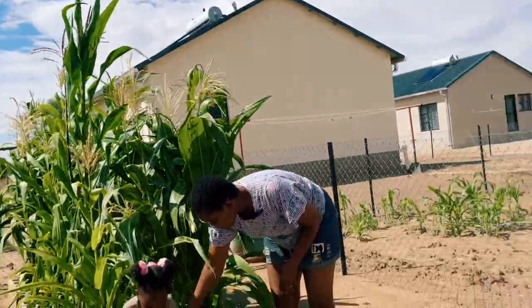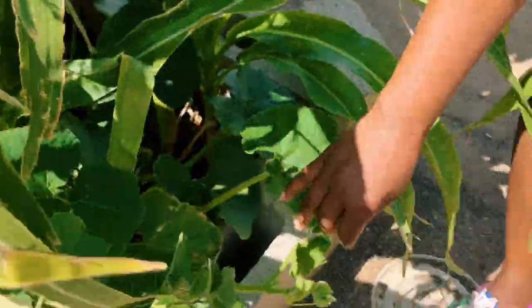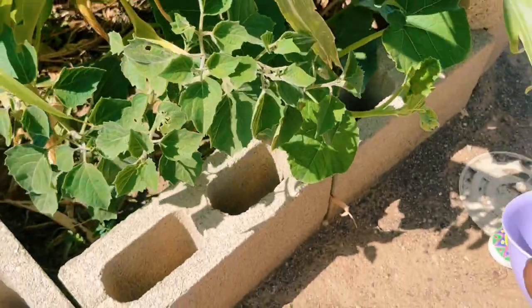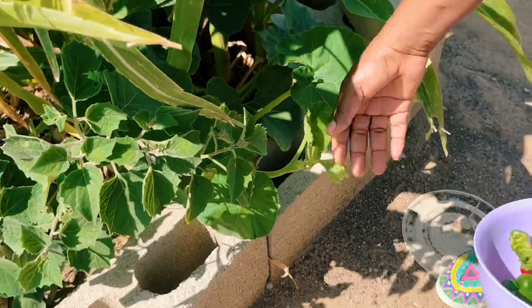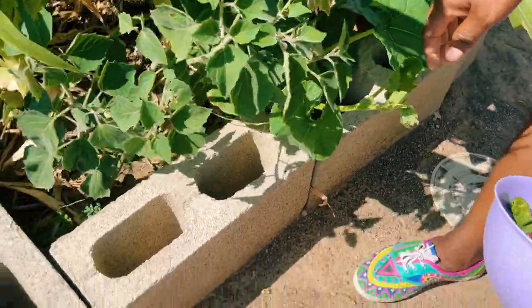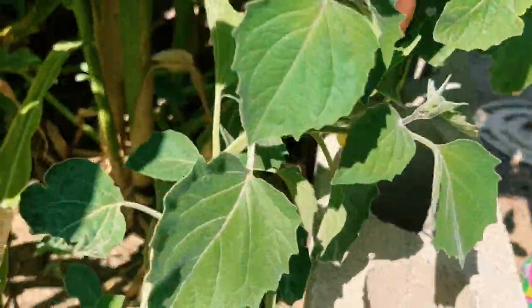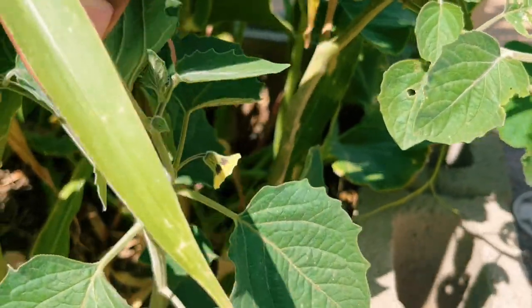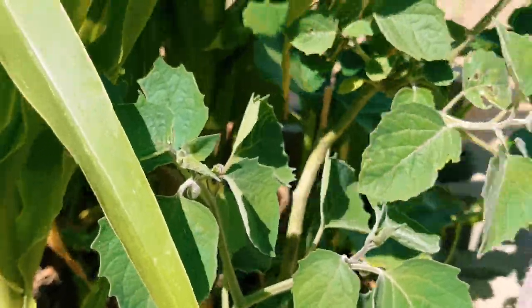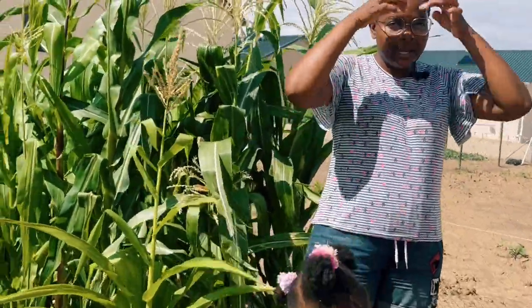There's one squash plant in here that died at the tip because the sun was too much, and now it's redirecting out of the bed. Once it's a bit grown we'll redirect it better. This is a survivor gooseberry from last year — it's starting to set its flowers and bloom. Soon we'll have a few gooseberries, not enough for jam obviously, but enough for my kids to snack on.